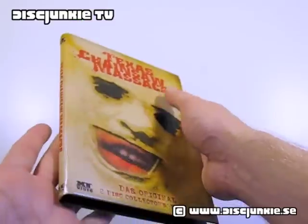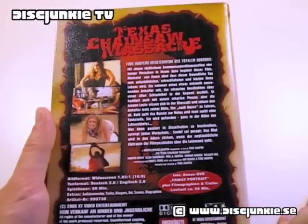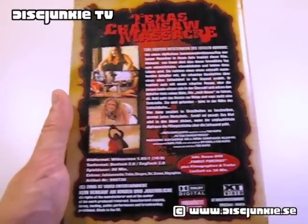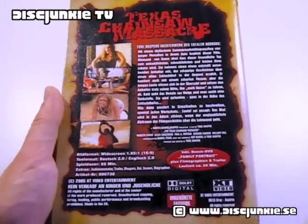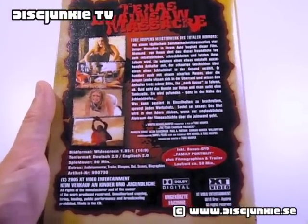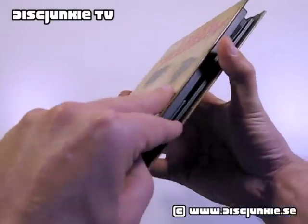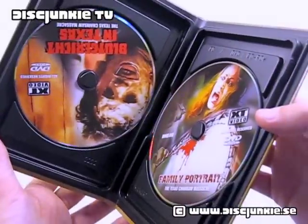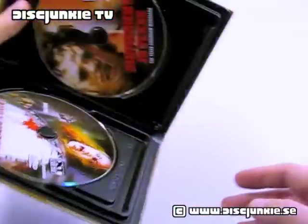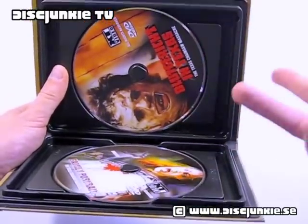Anyway, it's quite a cool release and I do really like the cover art. We can check the back — if you've seen my other editions, the large hardboxes, you'll notice they have exactly the same screenshots and the overall design is kind of the same, which isn't a big surprise seeing as they're all XT Video releases. The discs in here are entirely identical to the ones in the large limited edition hardboxes, because essentially it's the very same discs, then repackaged for the limited edition hardboxes.